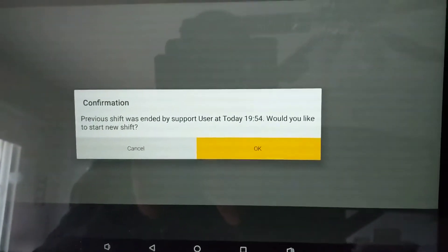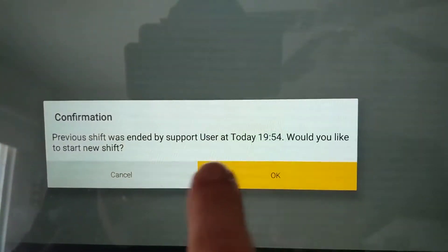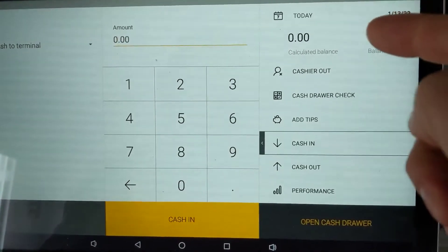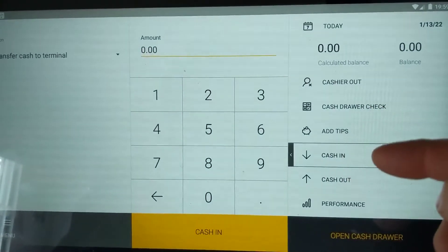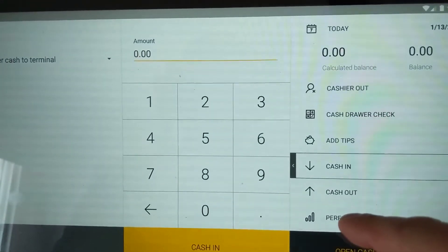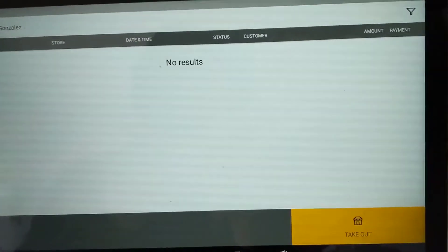When it first starts, it's going to tell us that our shift was ended yesterday and ask if we want to start a new shift. We say okay, and this is where you can enter in dollar amounts. You can open the drawer, look at performance from prior days, or in this case just do a cash in for simplicity.